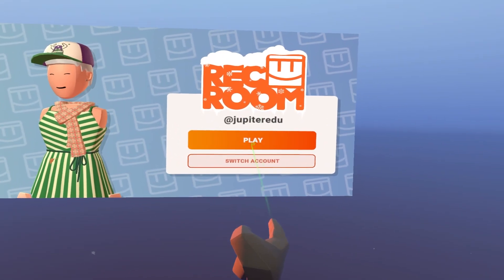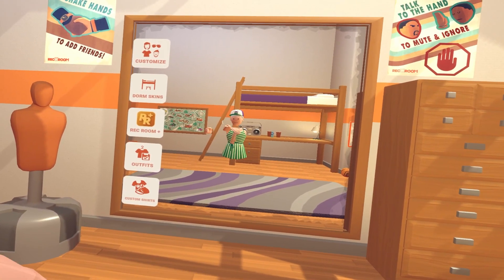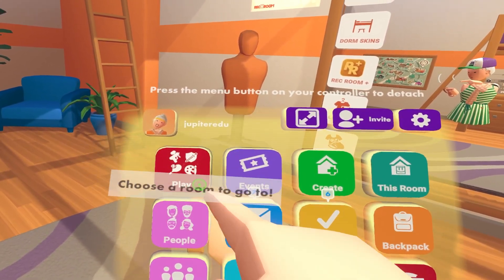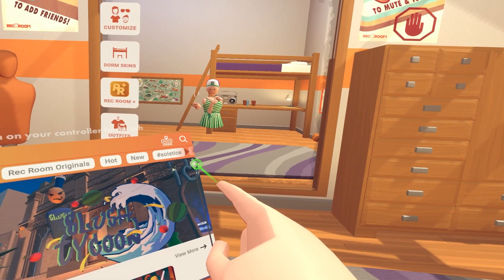Welcome to the Rec Room Tutorial. We'll start by pressing the trigger button and clicking play on our main screen. To move around, use the joystick. To host a game, we'll start by looking at our left wrist where our watch is located. Still pressing the trigger button to select, press play to start hosting. You will then see a great menu of games.